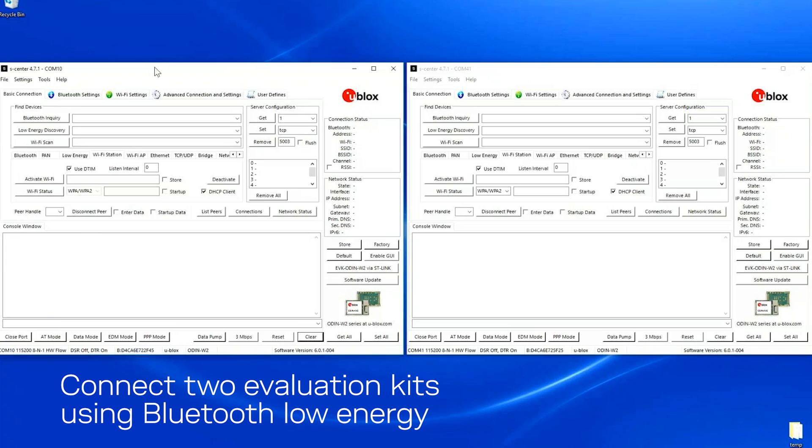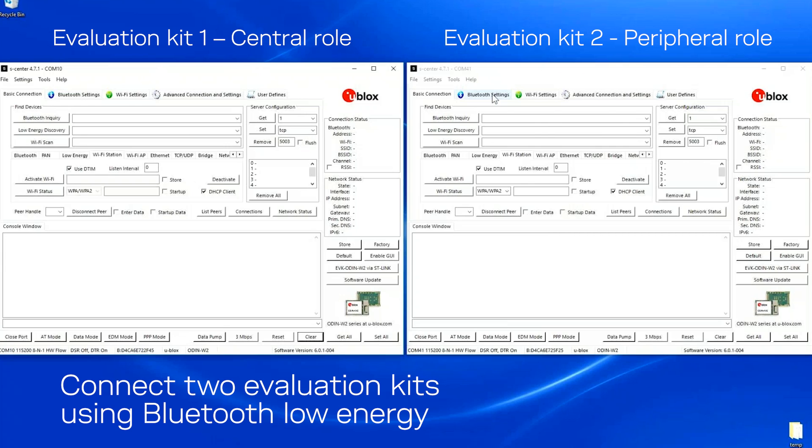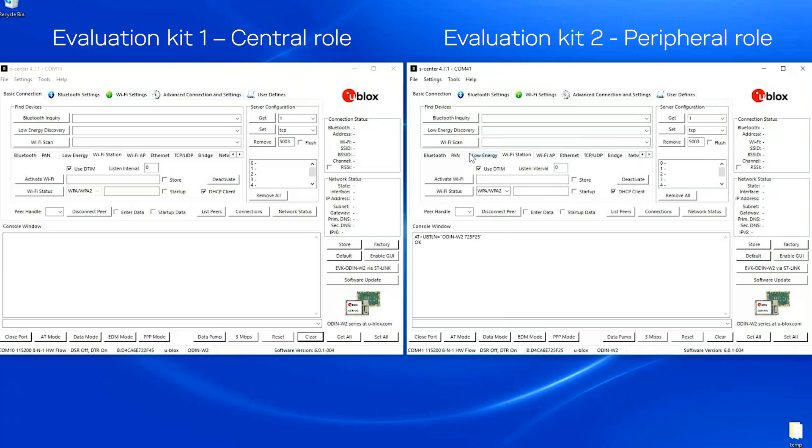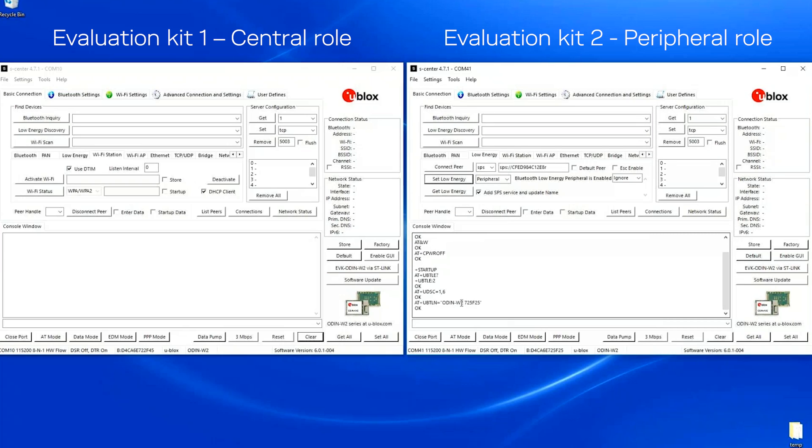Now I'm going to show you how to connect to the EVK using low energy. I start by giving one of the devices a name that is easy to find. I will also activate the peripheral role and at the same time add the SPS service, which is handled by the central in this case.